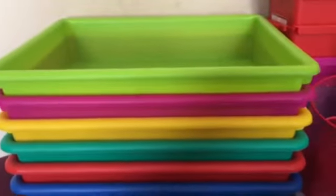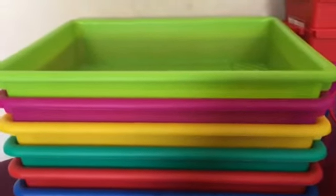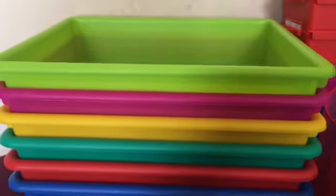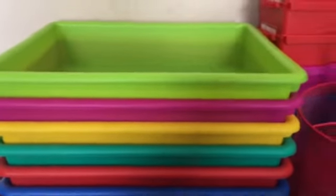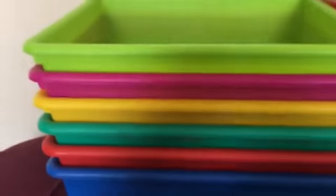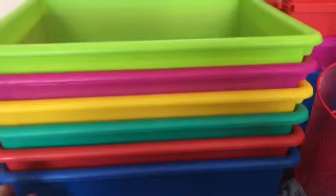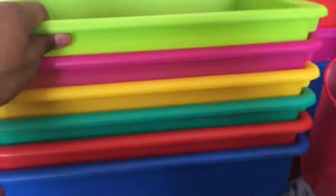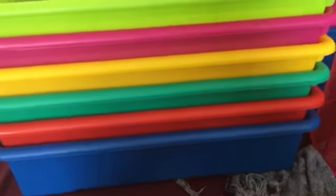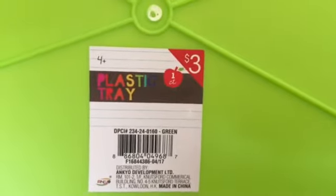The next item I'm going to share I plan to use in my writing center. I will use these to store the various types of papers I'm going to allow the children to use, as I'm big and committed to giving them lots of paper choice. I've purchased six of these plastic trays, again in varied colors. Here is the DPCI number.